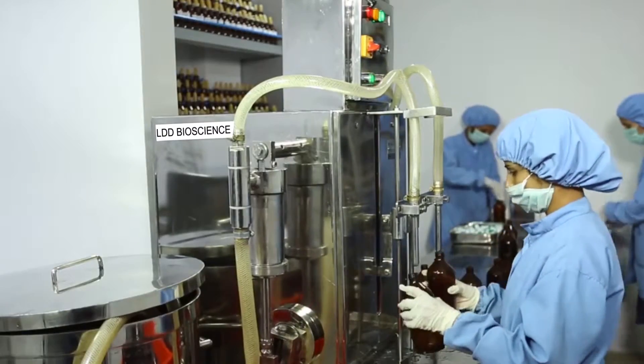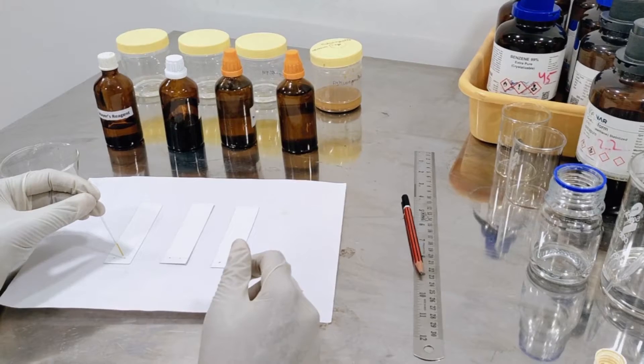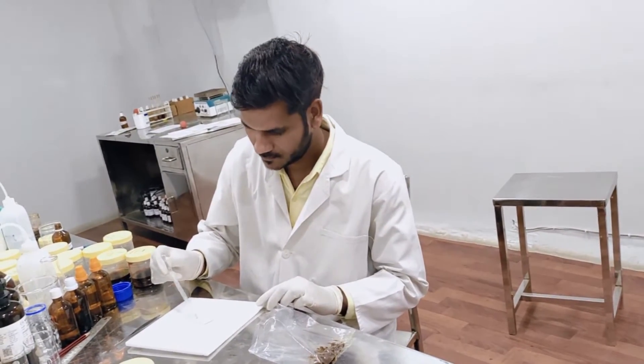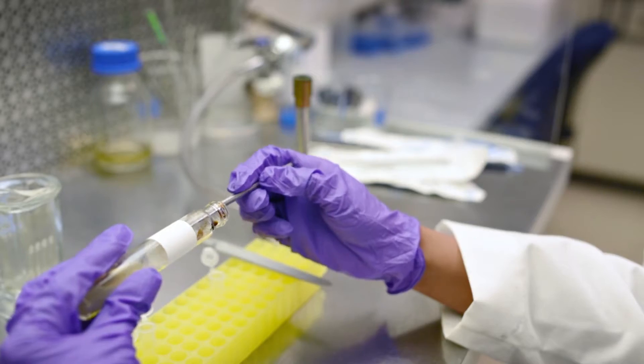A laboratory-size pilot batch is made and the prepared mother tincture is subjected to TLC, and percentage of solid contents is tested. In some herbs, chemical testing is also done to ensure that the herb is pure and the desired medicaments are present.